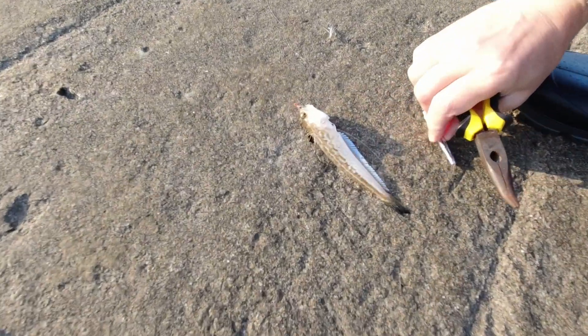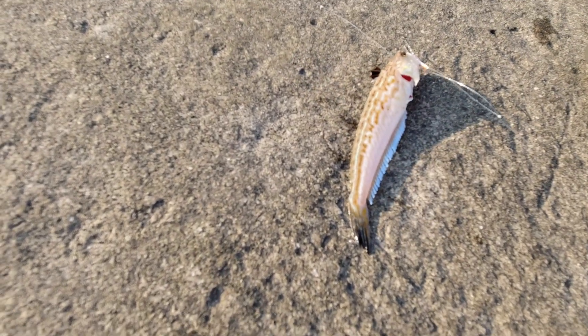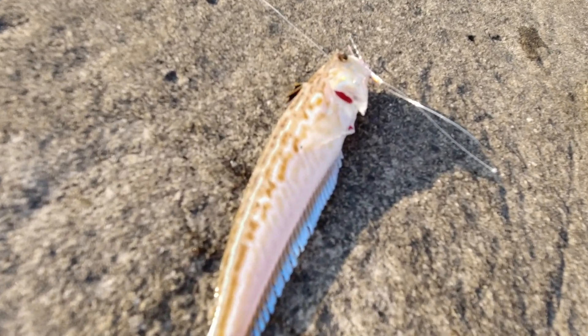Hello and welcome back to my channel. Today I will show you a small but deadly fish that you can meet in the Black and Mediterranean Seas.